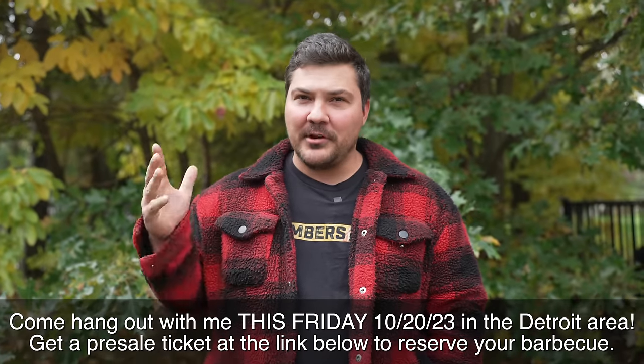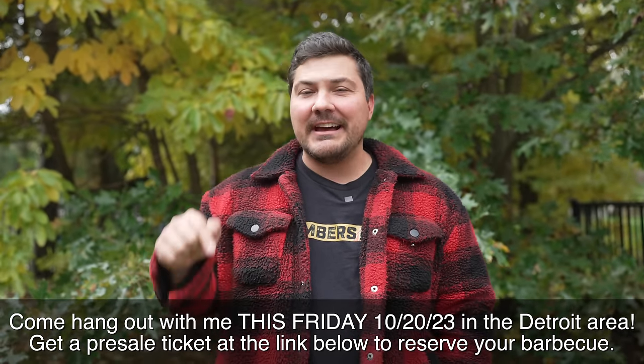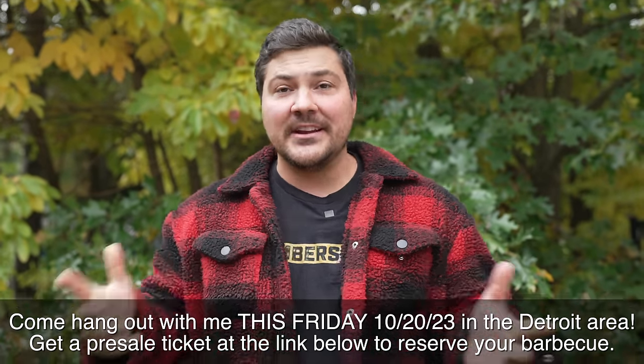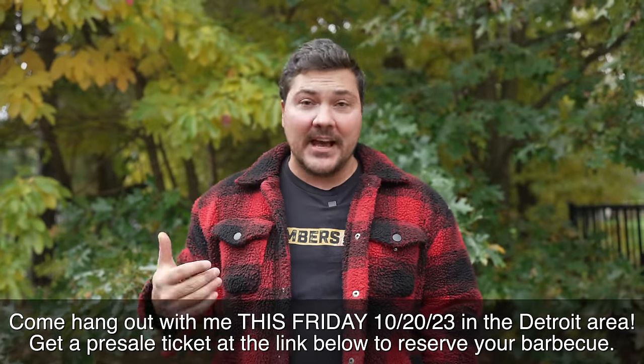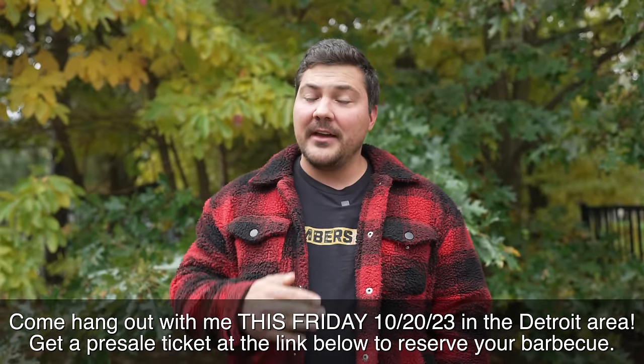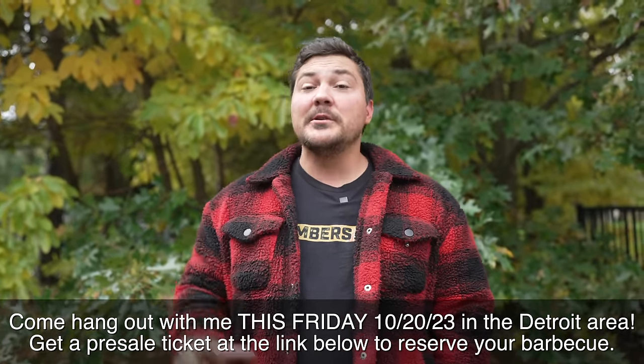Greetings from Michigan. You might be wondering why am I in Michigan? Well, this Friday, October 20th, I'm going to be helping my older brother out. We're going to be doing a barbecue pop-up here in the Detroit area. If you want to come and say hi, I'm going to be there on Friday from 11 a.m. to 7 p.m. and we're doing pre-sale meals.